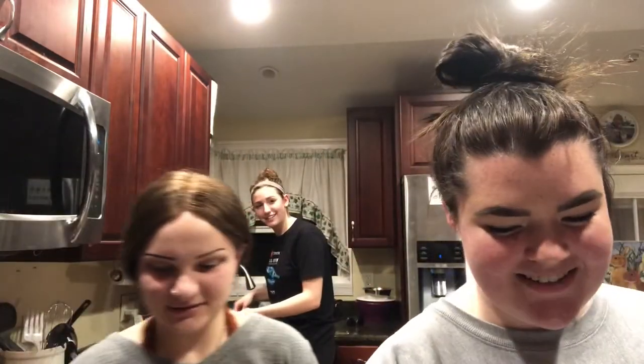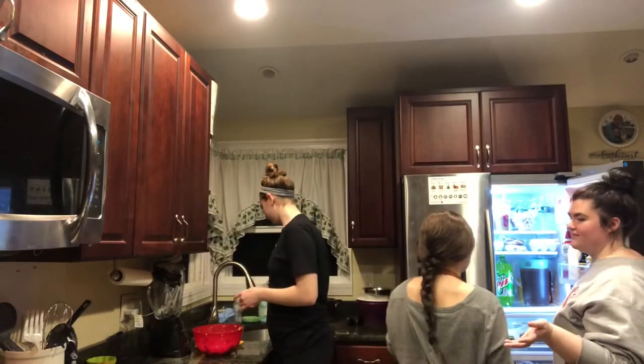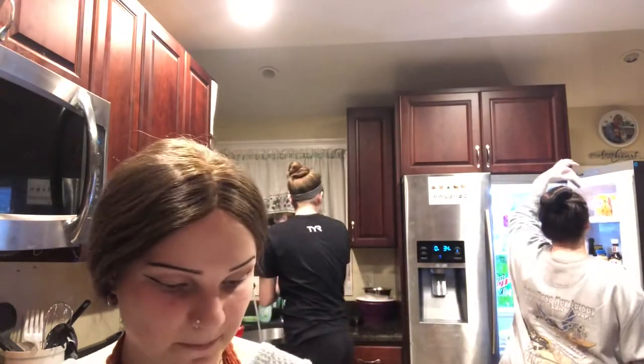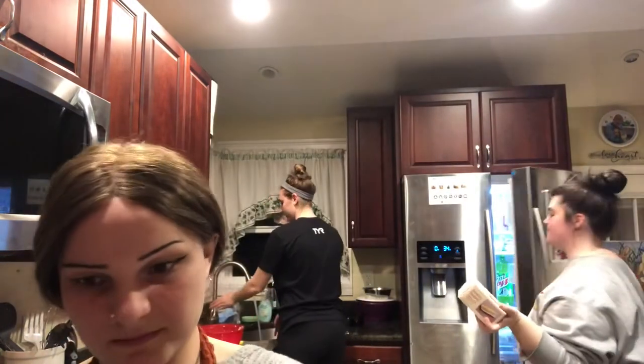Did you pass cooking class? I did — oh my god. I set the kitchen on fire, yeah. I remember you told me you still passed. I did, I don't know why I shouldn't have, but it was baking that I set the kitchen on fire, so it's fine. We're doing the same thing that set the kitchen on fire? Well, no — bread is a lot harder than cupcakes.